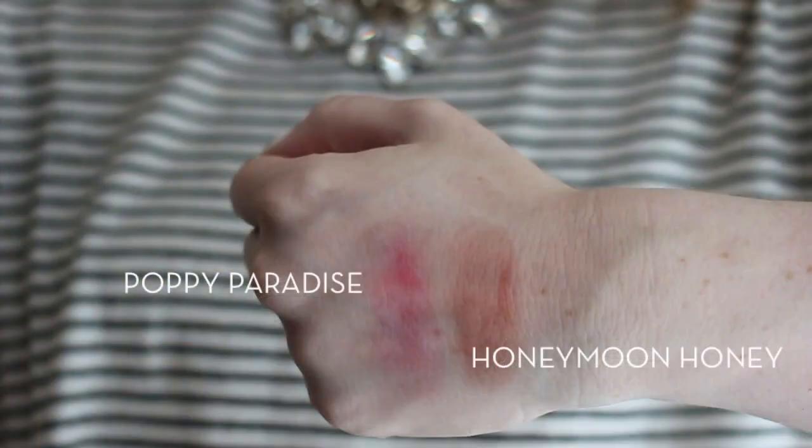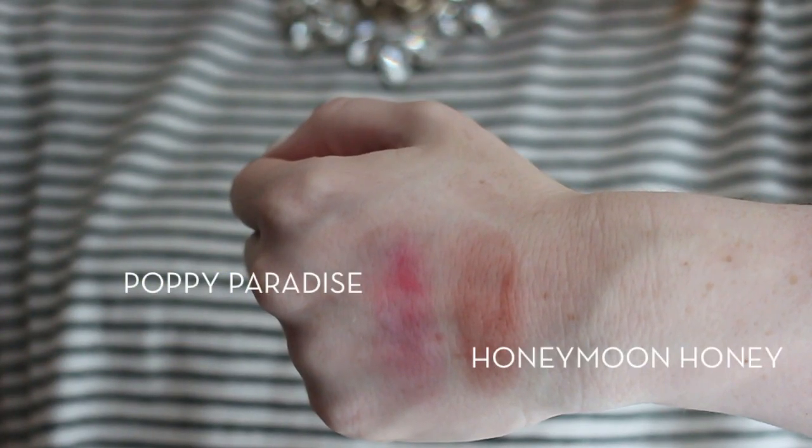Both colors I have are very fresh and pretty. Last summer I wore a lot of Poppy Paradise, which is a vibrant pink, and this summer I've been wearing a lot of Honeymoon Honey, which is a neutral brown. I like to apply these with a duo fiber stippling brush — they're really easy to work with and blend out. It's nice to have a product that's good for both oily and dry skin, since my skin can fluctuate depending on the time of year. I think everyone should try these, and at Sephora they have mini ones if you just want to test it out.